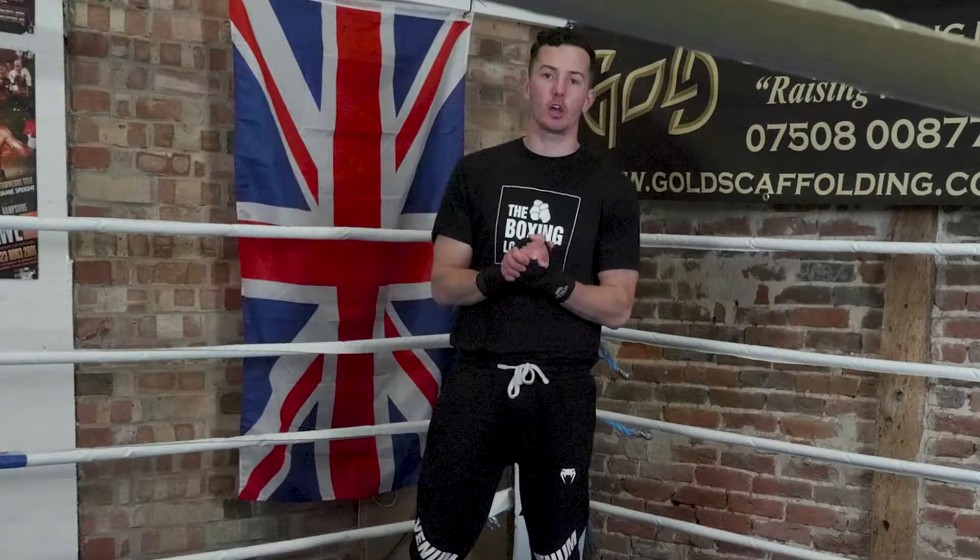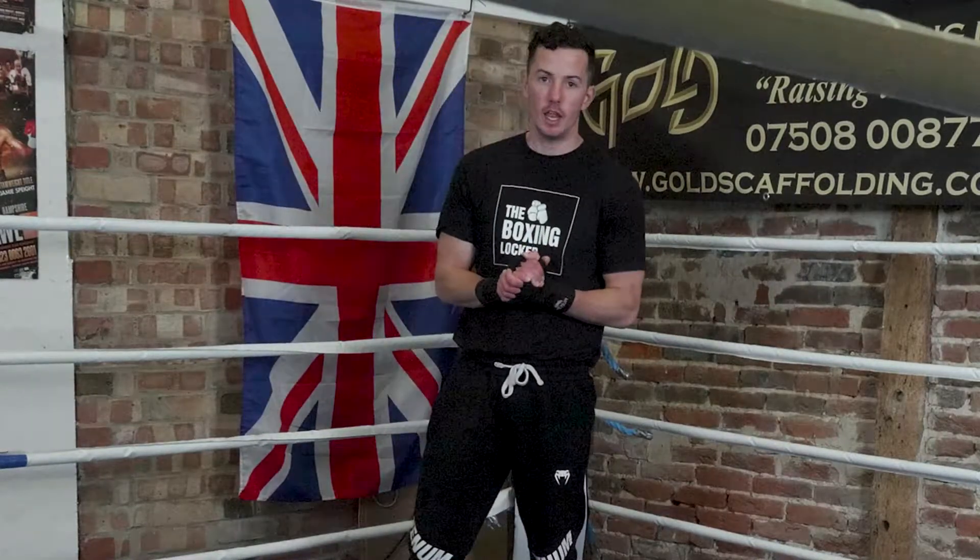Welcome to the Boxing Locker. I am Matt Goddard, former professional boxer, now boxing coach, and this is my Boxing 101 series of videos for YouTube.